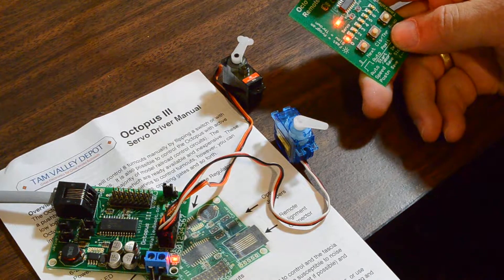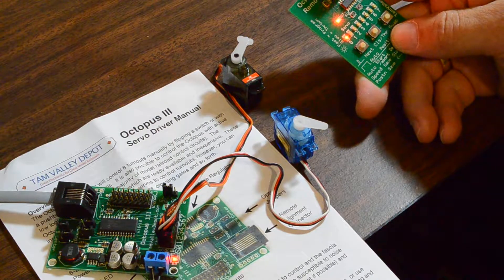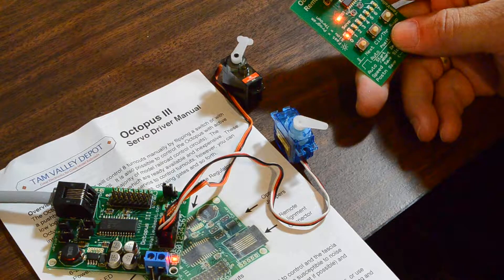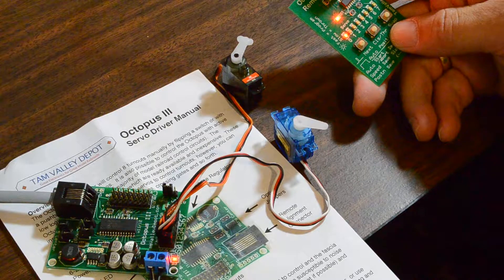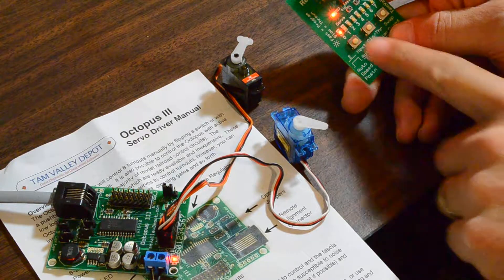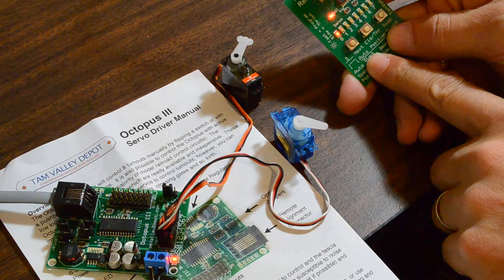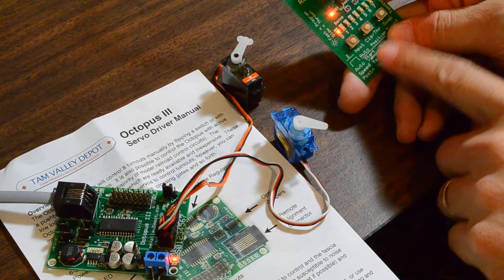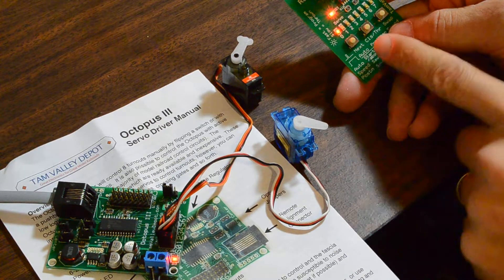I just got my Tam Valley Depot Octopus 3 servo driver out and have been playing around with it for the first time. I've got a couple of servos here and I think this is going to be the way to go for turnout switches. Right now I've got the remote aligner, which turned out to be a really neat function — a good option I would recommend. It's currently selected on servo 0.